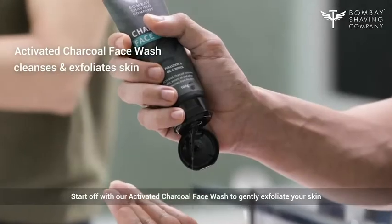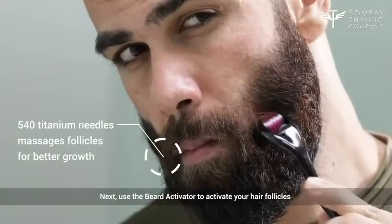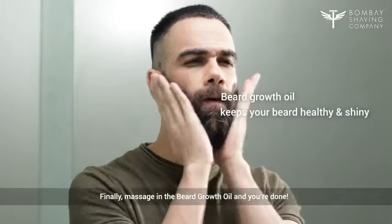Start off with our activated charcoal face wash to gently exfoliate your skin. Next, use the Beard Activator to activate your hair follicles. Finally, massage in the Beard Growth Oil and you're done!